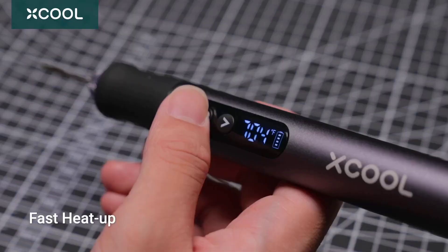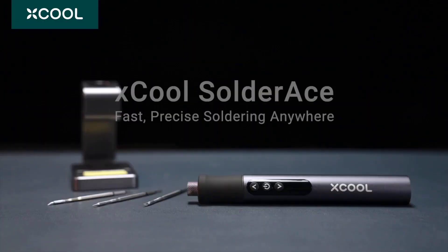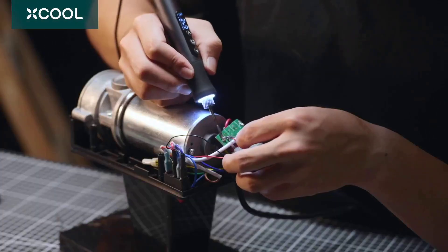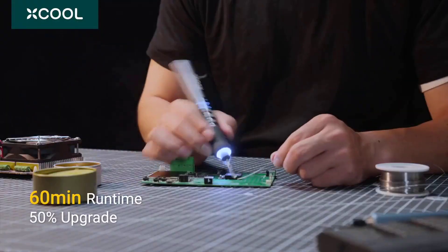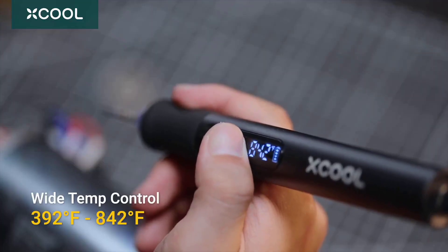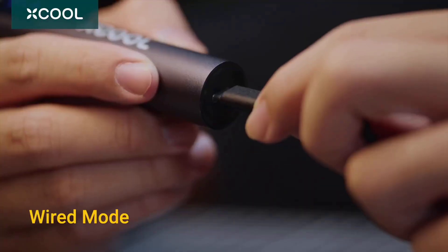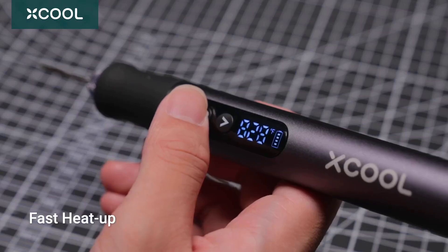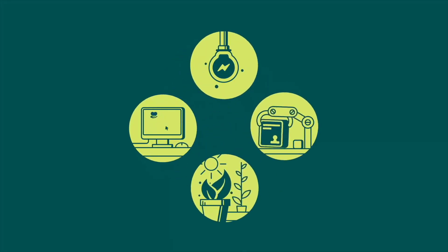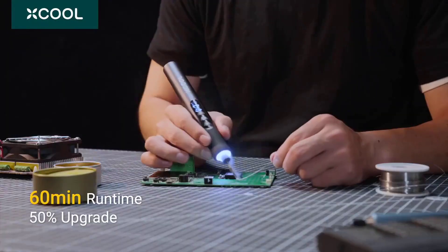Making it a good choice for professionals. The exceptional control and portability of this soldering iron make it indispensable for delicate circuit board repairs and sensitive electronics. For those in search of a soldering solution that excels in both stationary and mobile settings, this tool is a worthwhile choice. Its blend of precision, mobility, and safety features makes it an attractive option for both professionals and hobbyists. You can find all the product details through the link in the description.